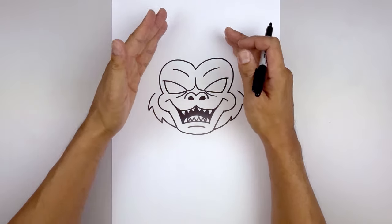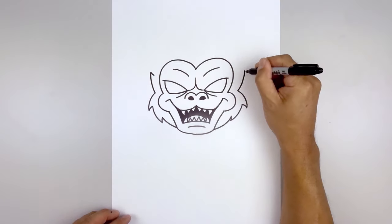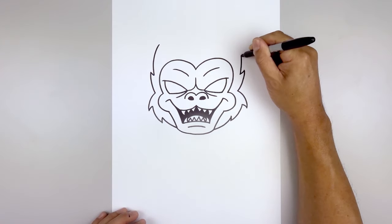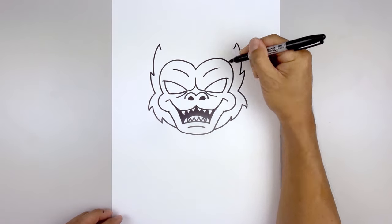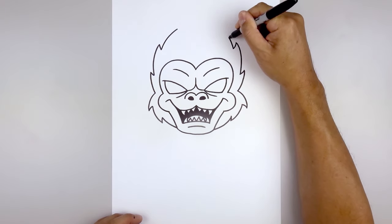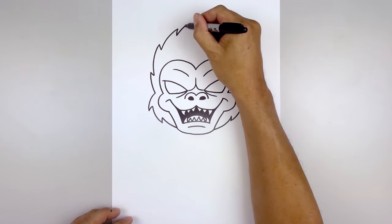Now the fur along the top of the head is going to point up, going in towards the center point. Let's start back on the left — go out and then up, and we'll taper that back in with a short line. Let's add another point — from here go up and bend that in. And then again we'll add another point going down and in. Now let's add that center point — starting back on the left, go up and in. And again adding another point going out and then down. Now let's add that center point — starting back on the left, go up and in.